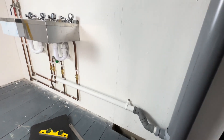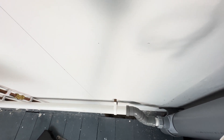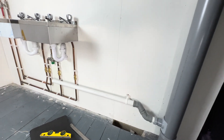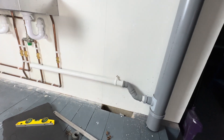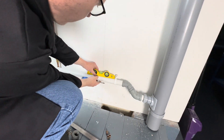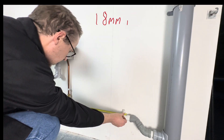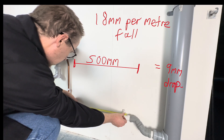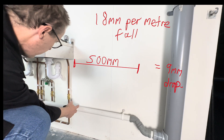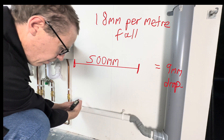Just to recap on what I've done: I've put a 15mm spacer behind the clip to clear the pipes. When I put this clip in, I've done it so this bit is level. How this should fall is 18mm per metre, so if we measure half a metre — that should rise up 9mm. So for one metre that's 18mm; this is half a metre, so we've got to raise this pipe 9mm.